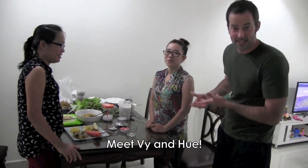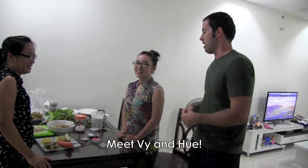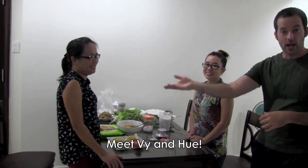My name is Vy, and my name is Hue. Hello everybody! You may have seen both of them before in a previous video. So, do you want to teach me how to make Vietnamese coffee? Yes, sure!